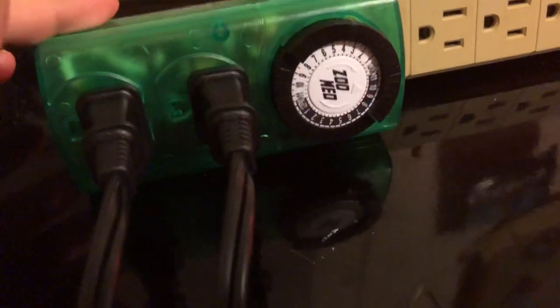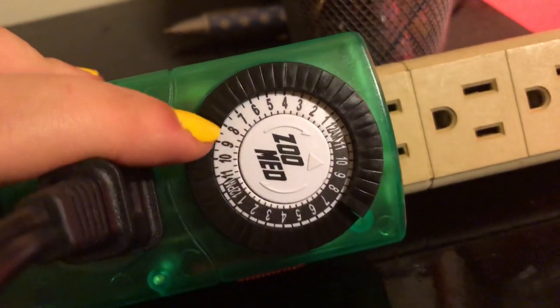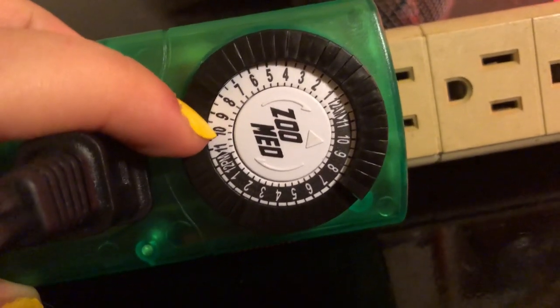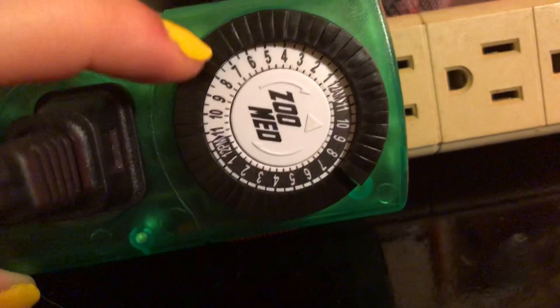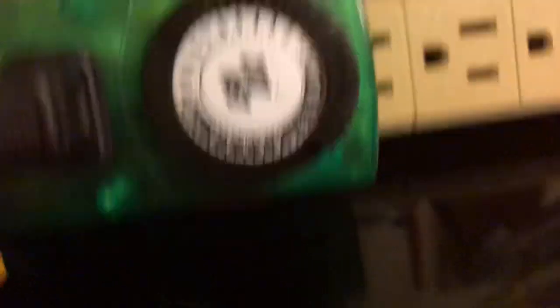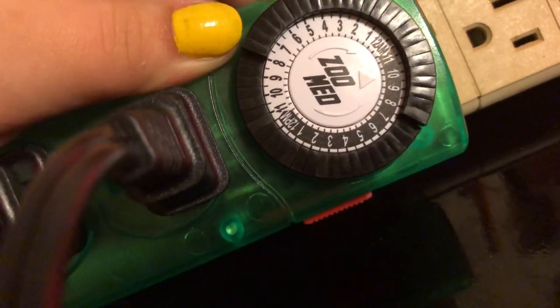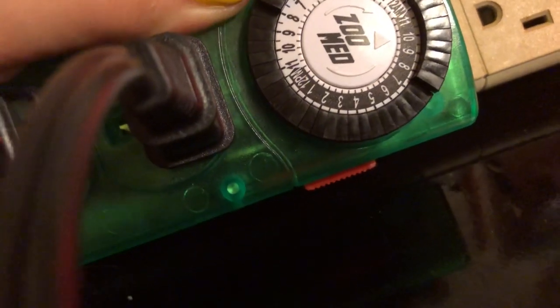Basically, this is a timer that shows the times of the day. The black is the nighttime and the white is the daytime. These little tabs — you push them up on the hours that you would like the nighttime light to be on.